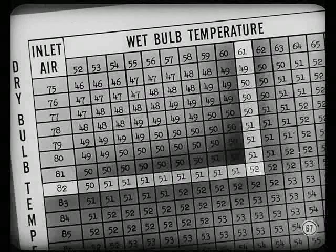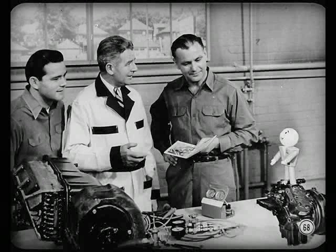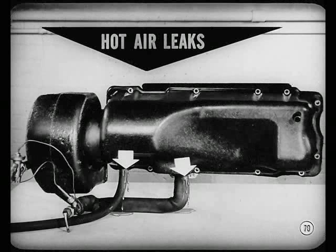If compressor pressures are okay, check wet and dry temperatures. From the performance chart, find out what discharge air temperature should be. If the unit isn't cooling down enough, you'll have proof that something is wrong — and it's not just humidity or the owner's imagination. There might be hot air leaks or poor refrigeration. To check leaks, remove the blower rubber coupling, funnel in about a pint of water, and watch for leaks at the grommets. A stream of water means there are hot air leaks. To correct, use heavy body sealer at the grommet and around the entire outside edge of the housing.